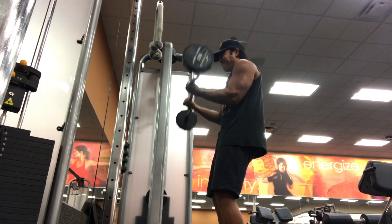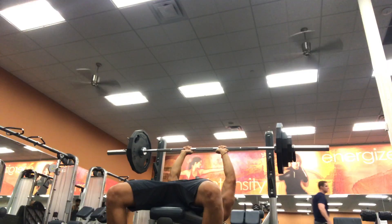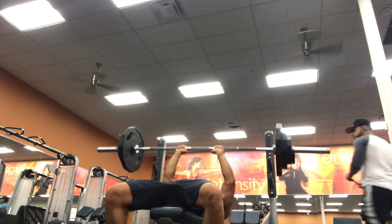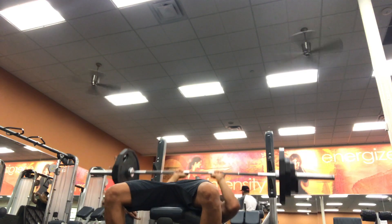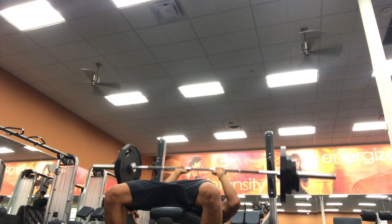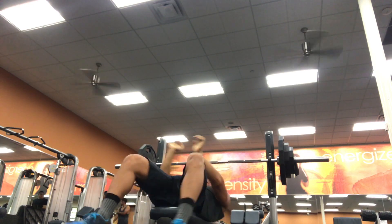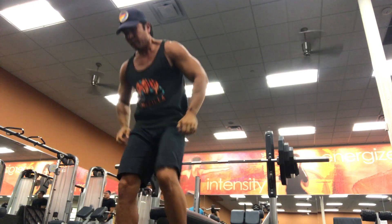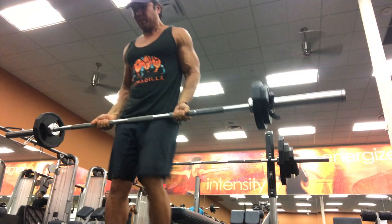Exercise number two — now that the triceps and biceps are adequately warm, I'll proceed to a close grip bench with reps of 8, 6, 5, and 3, supersetted with barbell curls 4x10. This is my close grip bench — it's leaning a little bit because I don't think my fingers are in the right positions. After this, I'm going directly into barbell curls 4x10.